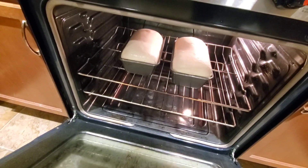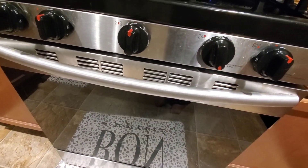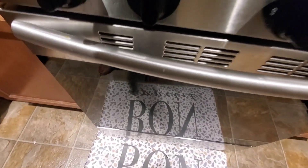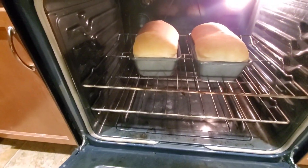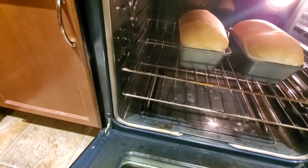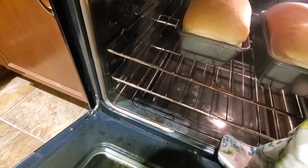Now it's in the oven at 260 degrees. I preheated the oven and placed the bread in, and we're going to give it about 20 to 30 minutes to bake. You can see it is nice and golden brown — I didn't want it too dark, so I pulled it out at about the 25-minute mark.